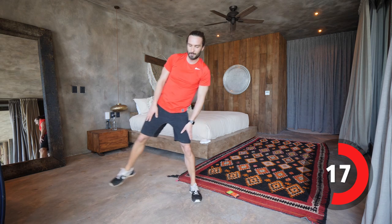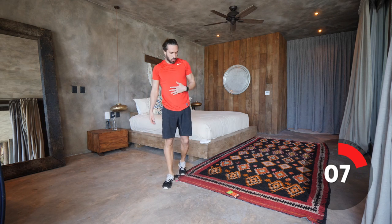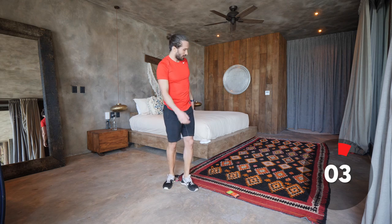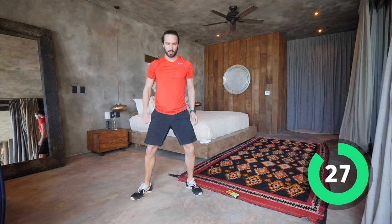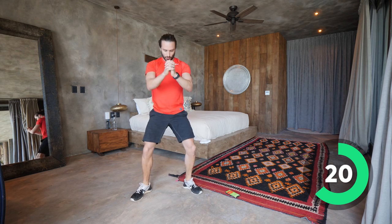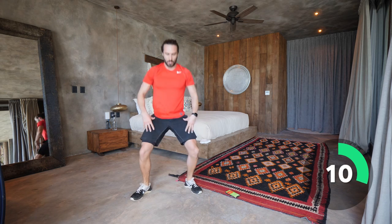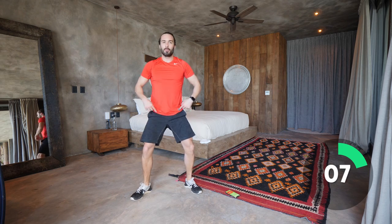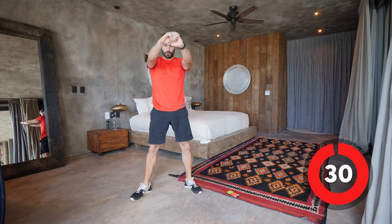Let's go again. So squats — squat down and up, sitting down into the squat, keeping the heels on the ground, drive through the heels, stand up tall. 15 seconds left. If you can't come right down into that squat, just do shallow reps until you open up the mobility in your hips — you'll eventually be able to get down lower. And relax. Quick little drink. Second round — four rounds in total.